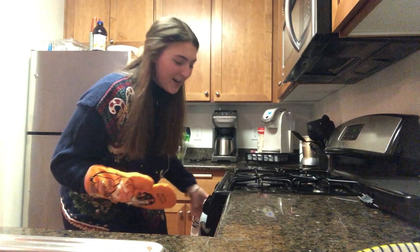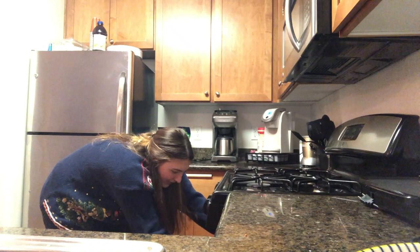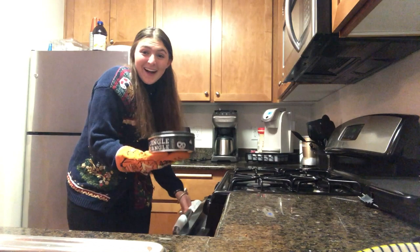I'm so excited — the oven just went off, so let's pull out the finished product. Oh my gosh, look, there it is!